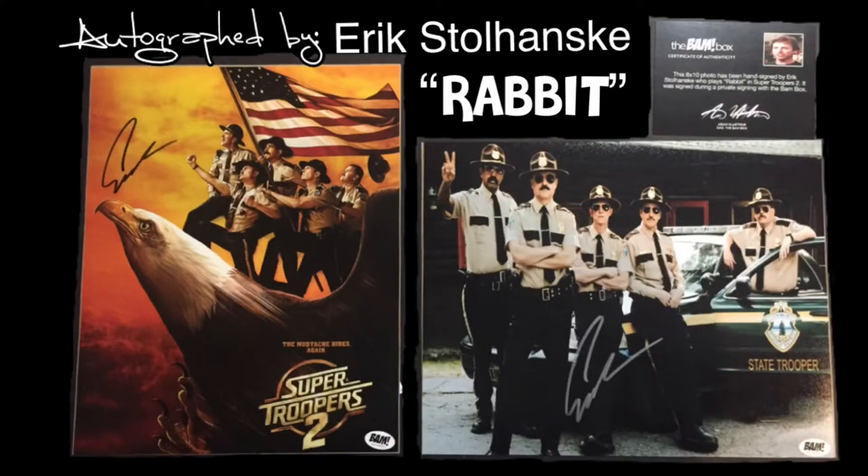Oh hell yes, that is so awesome — and we got different ones too! I actually have this poster — the whole poster — and it's signed by Eric Stolhanski, who plays Rabbit in Super Troopers. That's worth it for me right there, what a cool autograph. Now we've got to meet the whole damn gang and get this signed. I have a larger version of this poster — I saw it opening day, April 21st.